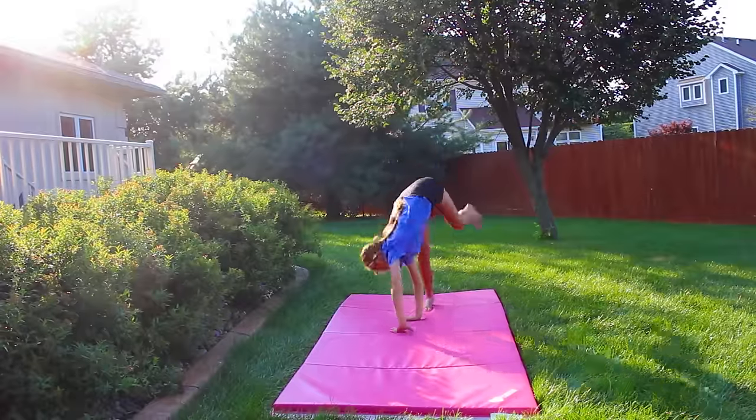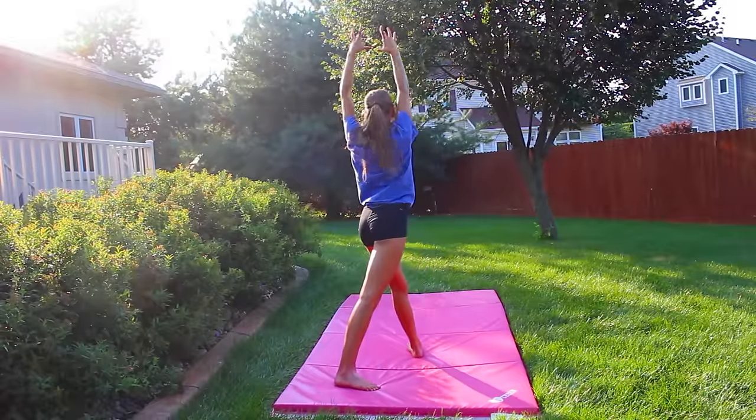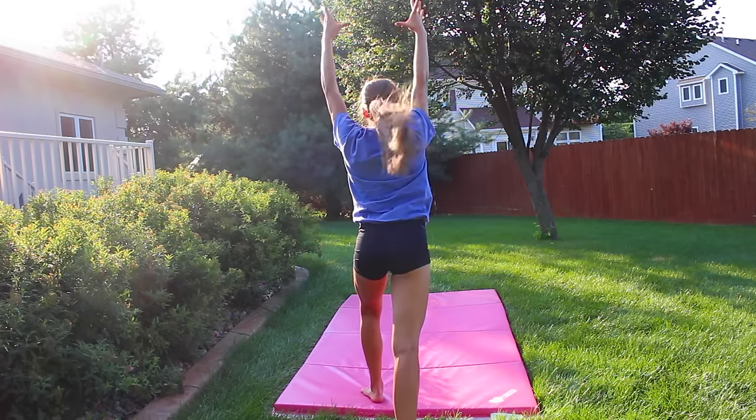Also, make sure that when you're doing your cartwheel, you are not kicking your legs out to the side. You want to make sure that you use all your energy and kick your legs straight over the top.